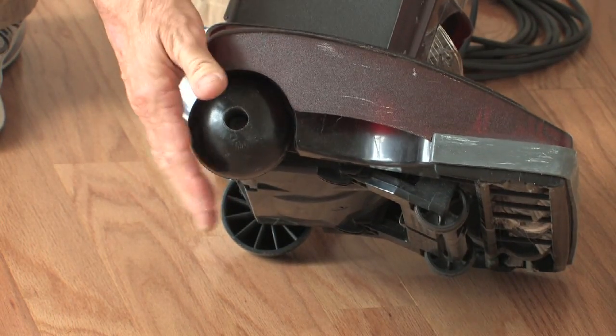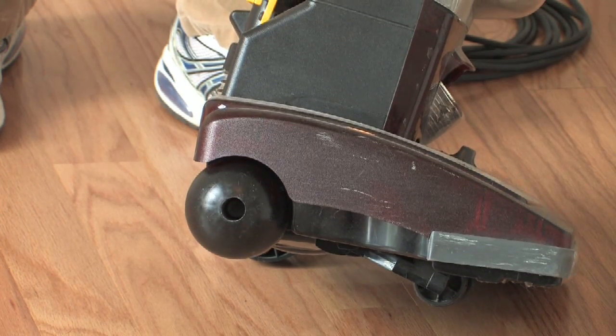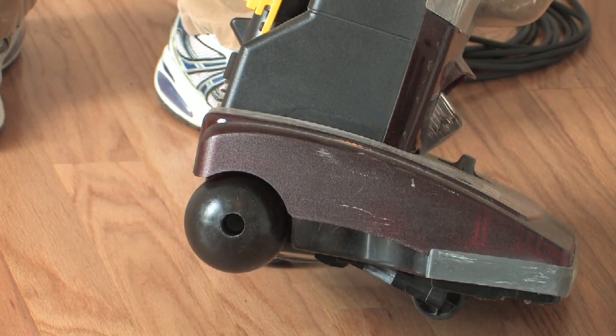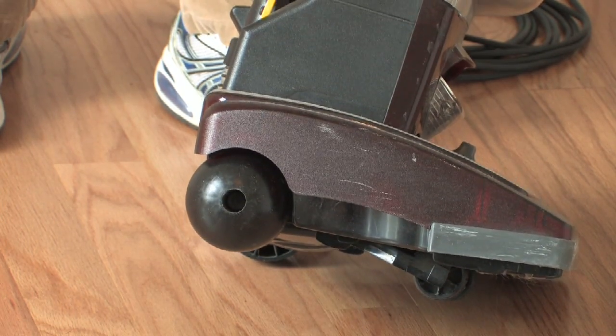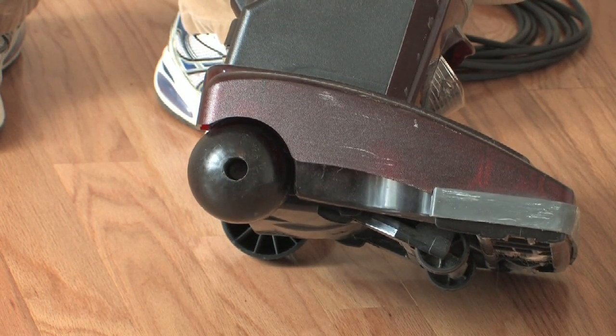Vacuums like this have plastic wheels. They're gentle on the floor. They're not going to hurt the floor so long as you treat it like you normally would. I would simply go with the grain of the wood, not against it. It should serve you well.